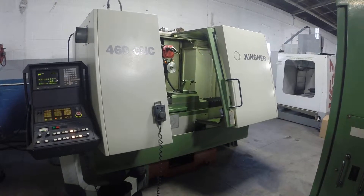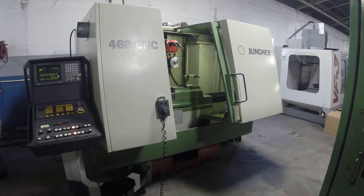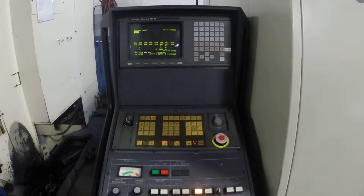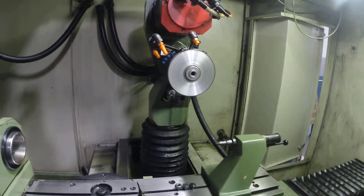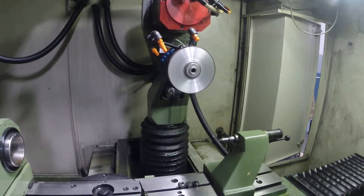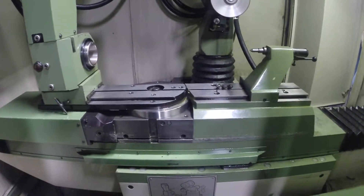Today's date is February 20th, 2014. This is the video inspection of the Yunger 460 CNC. Right now we're going to go ahead and run it through a few paces. I've got the spindle currently sitting at 5,000 RPM — it sounds really good. We'll switch it over to the jog handle and run it through its paces.